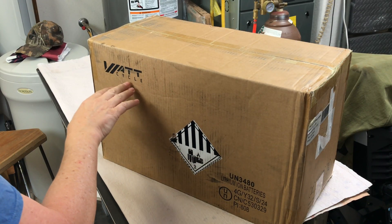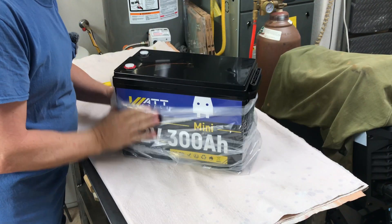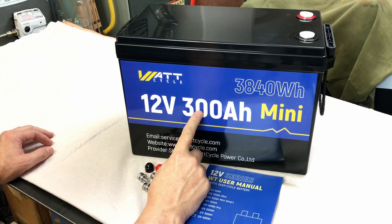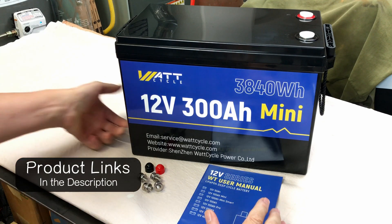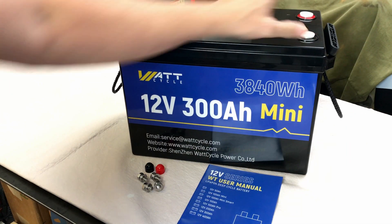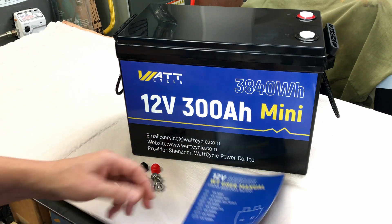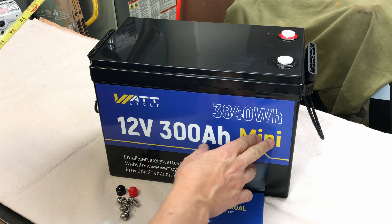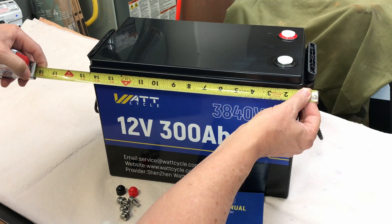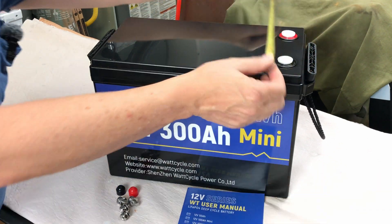This is a brand new 300 amp hour mini by WattCycle. WattCycle's new 300 amp hour mini offers 3,840 watt hours on this 12 volt battery. It's got some nice carrying handles, comes with the caps, two sets of terminal bolts — long and short — and some plastic caps color coded for polarity. Measuring the dimensions: about 15 inches from handle edge to handle edge in length, just under 10 inches in height, and 8 inches deep.